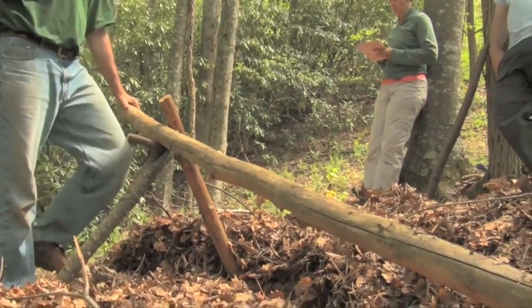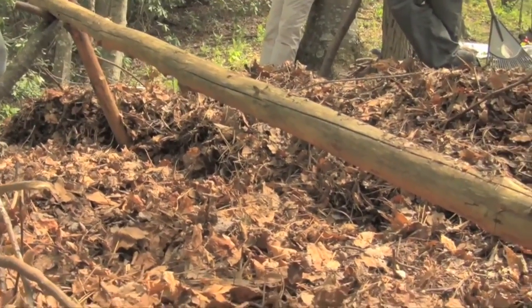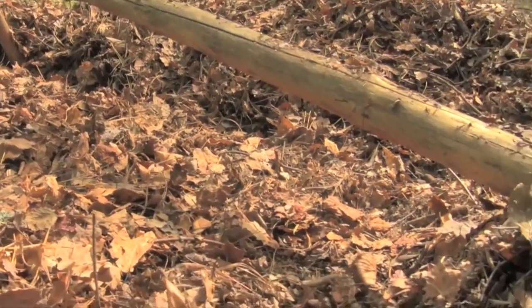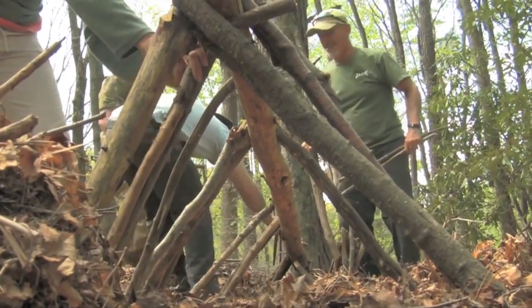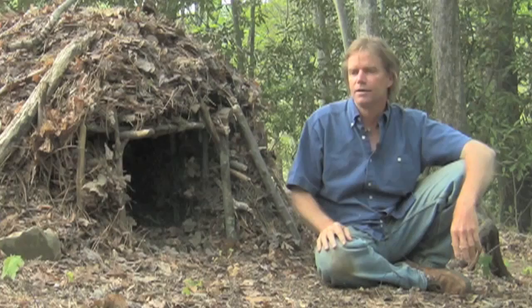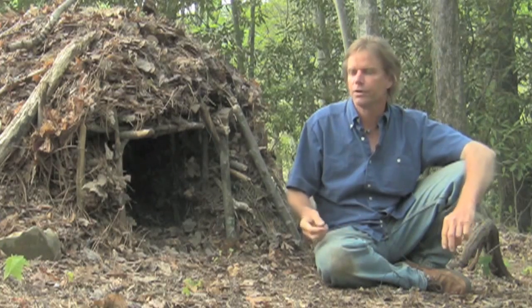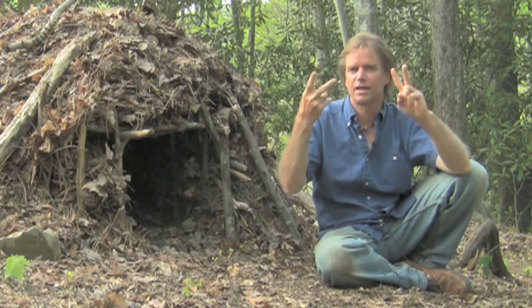That pole by itself I could lash to the side of a tree at a certain height, and then along the sides I would stick pieces of wood along that ridge pole to accommodate my body. But what I like to do is find two other stout sticks that have big forks in the end, like this.